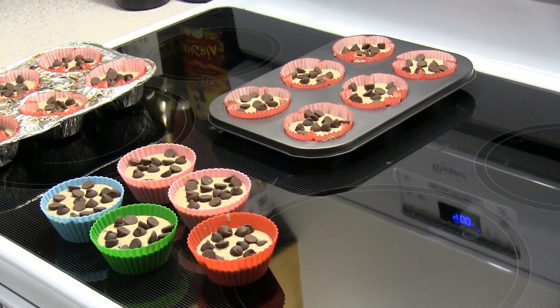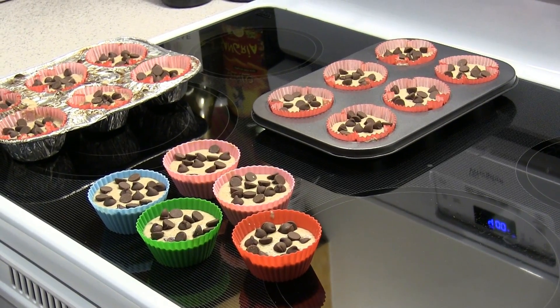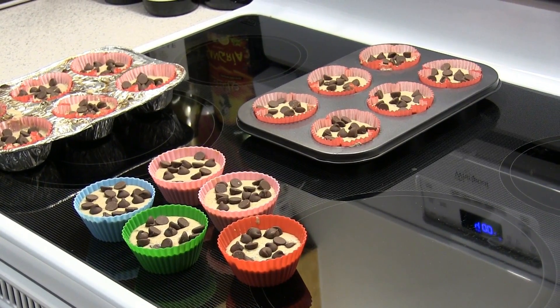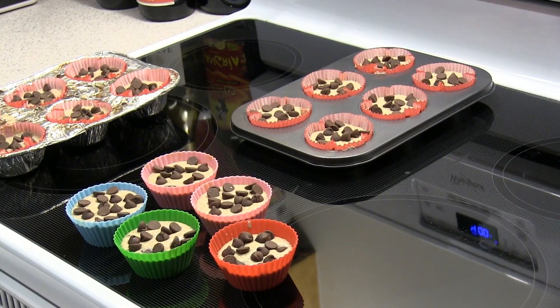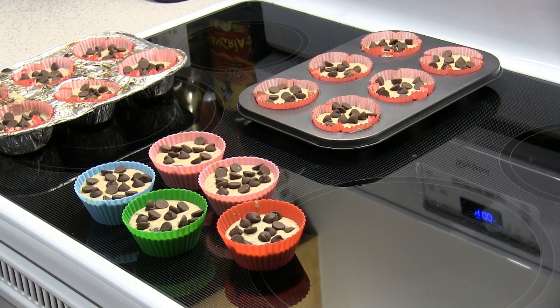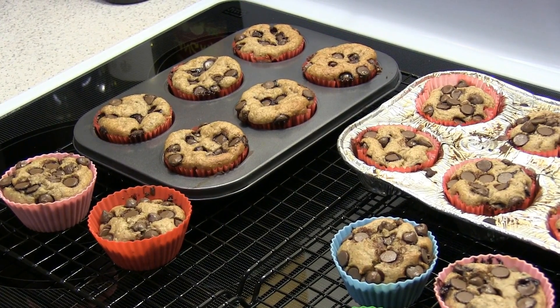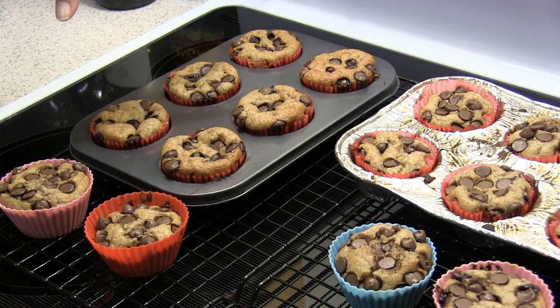They're Greek yogurt oatmeal chocolate chip maple syrup, and I think baking powder and baking soda. I hope they turn out — I've never made them before — but we're going to test which one bakes them best.